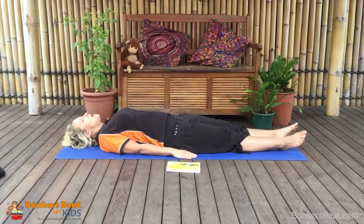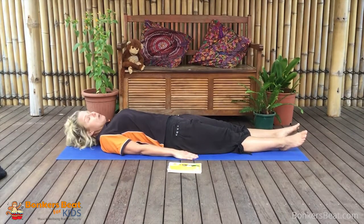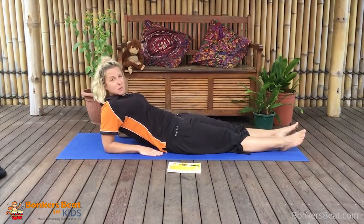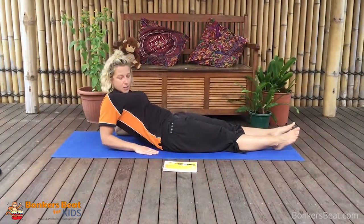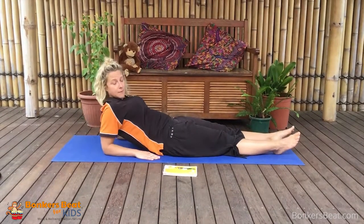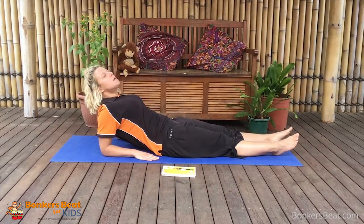All right, now if we're going to get into our fish pose, we're very slowly going to put our elbows on the mat behind us, so our back's not on the ground anymore - just our elbows, and our wrists, and our hands on both sides. Then we're going to take another deep breath in.